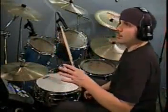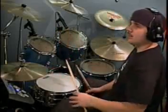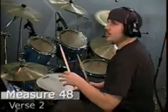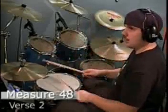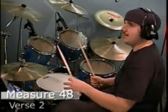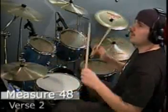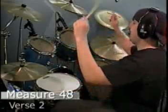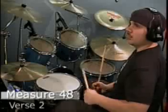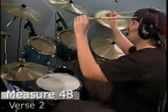The second 8 measures, measures 41 through 48, are almost exactly the same, all the way up until measure 48 — that's where it changes a little bit. Measure 48 has your bass drum on the 1 and the ah, like before: 1, ah, 2, and then you have the and. Now the open hi-hat is on the 3 instead of on the 4. So it's just 1, a 2, and 3, and then a flam on 4 — 4 and 1 into the pre-chorus. I'll do it slow: 1, 2, and 3, and 4, and 1.